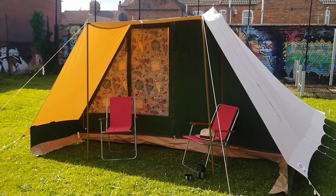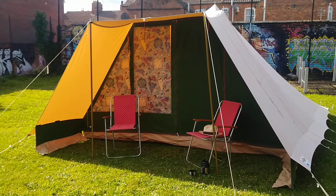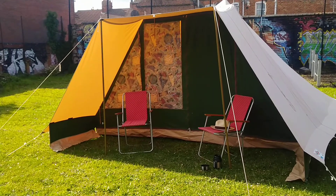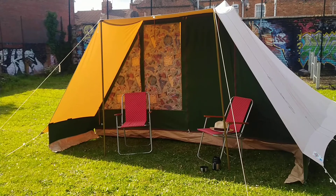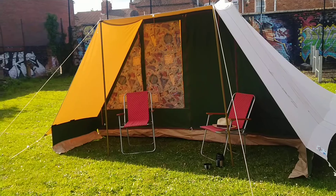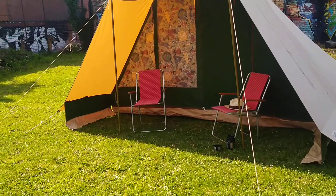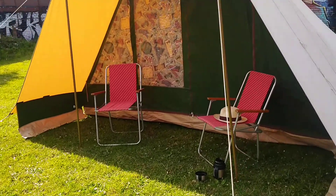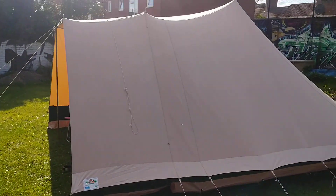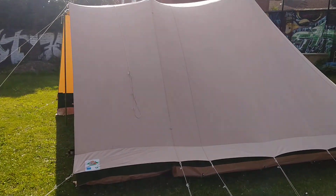Hi campers, it's Dave from Dutch Tents UK with another tent preview. This time it is a six-berth Esvo Betuwé — not sure about the pronunciation, it's spelt B-E-T-U-W-E, in Dutch it's probably completely different to how I'm pronouncing it. I've got this one out today to show you; I'll probably do some still photographs too with the advert, but I wanted to have a good look through this one on video.